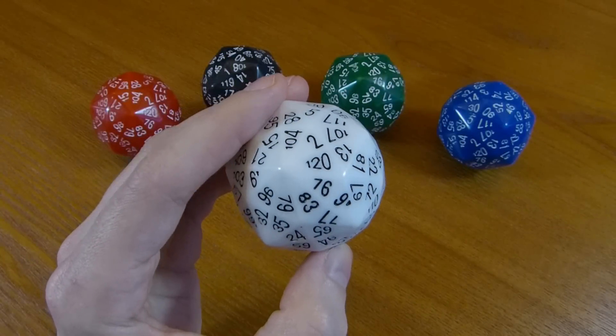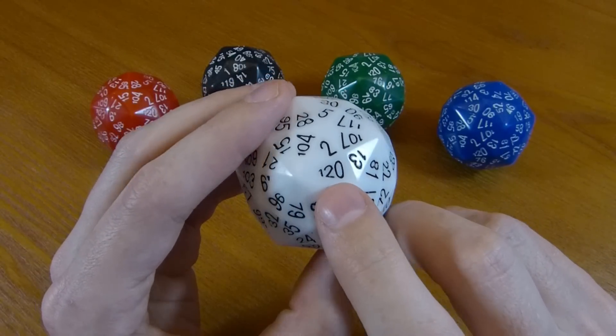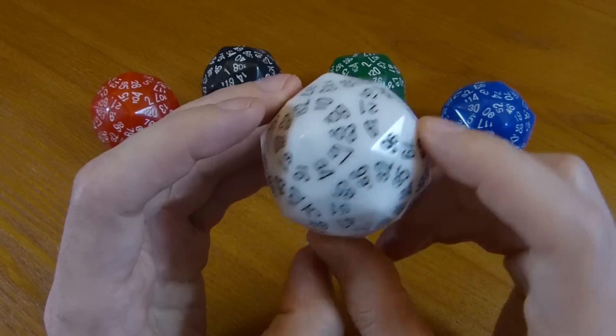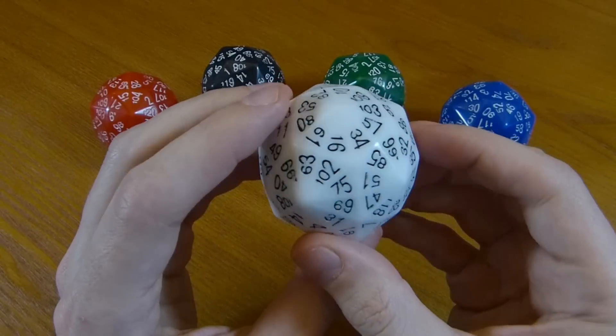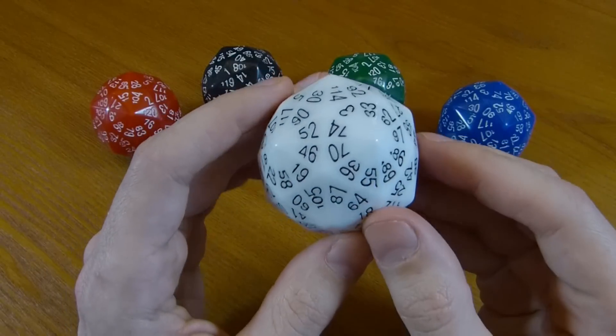So what about the numbering? As you would expect for any good die with 120 sides, opposite faces add up to 121. Here's the 120 face, and on the opposite side is the one face. All the numbers are paired up in the correct way so that opposite faces add up to 121.